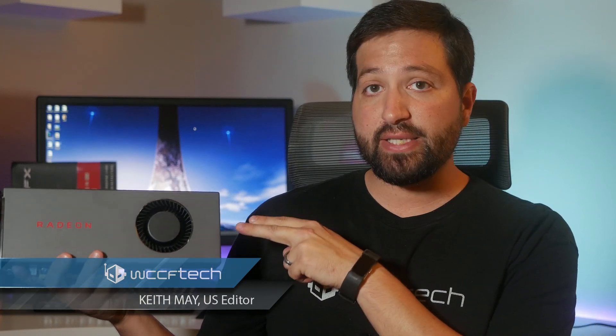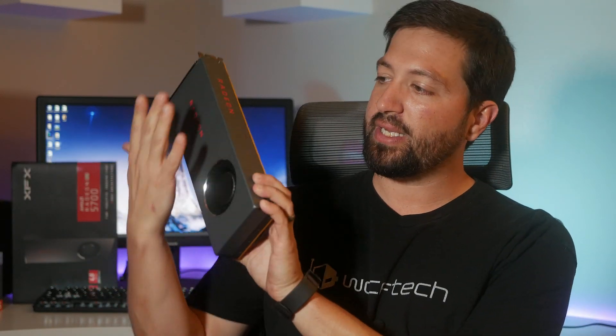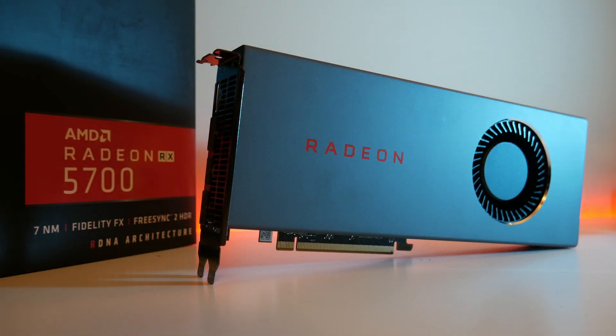Welcome back everyone. It's Keith once again, and today we're looking at the Radeon RX 5700. This is the non-XT version — you can tell because it is this bland gray metal. At least it's metal, I'll give them that, but no back plate. That's the retail RX 5700 from XFX.